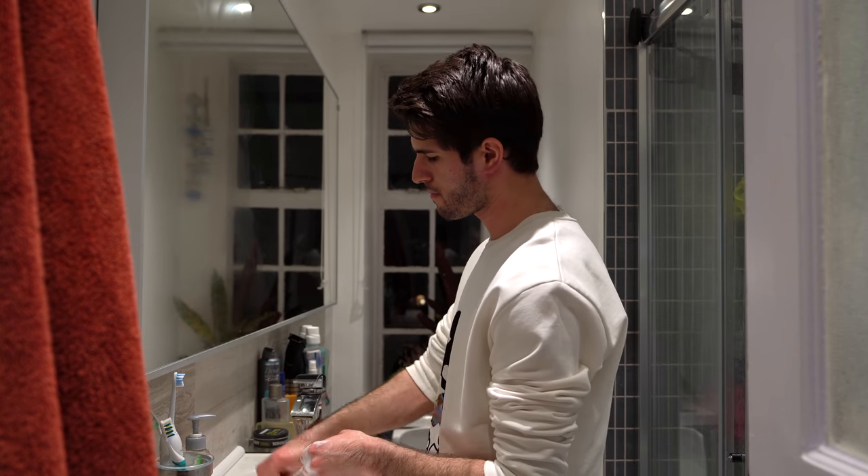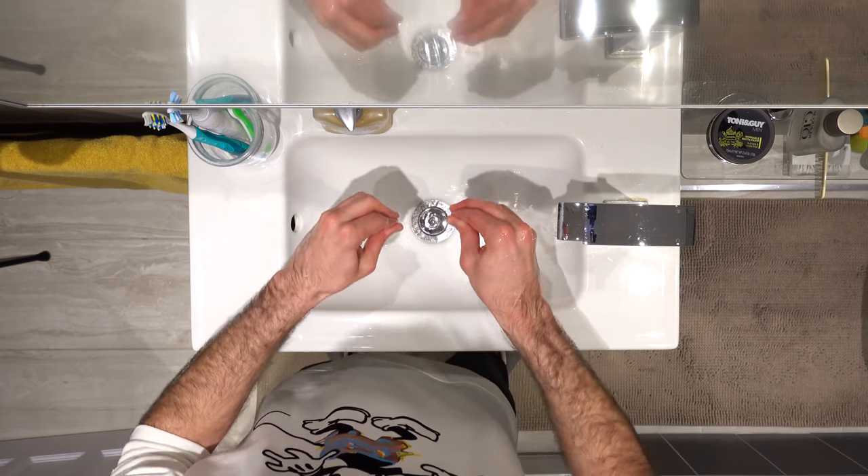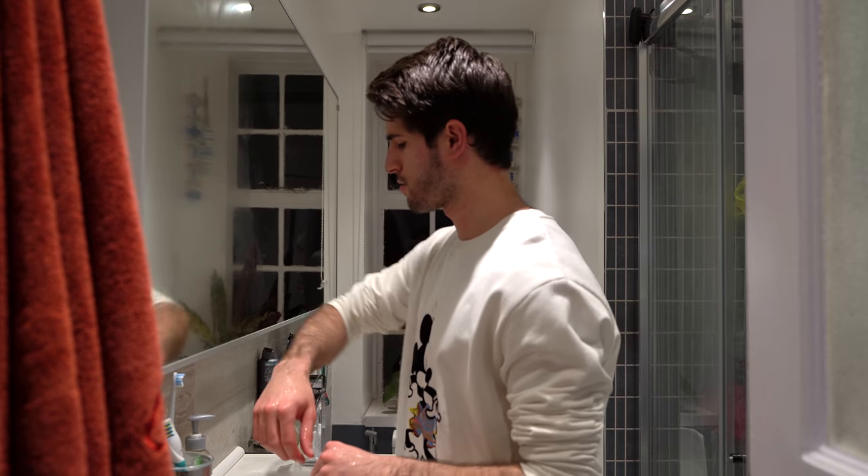Then rinse off your hands again. Close the tap with anything but your hands that you just washed. Ideally, you want to dry your hands with a single use towel. But if you're at home, assuming that your own bath towel is clean, that should be fine.